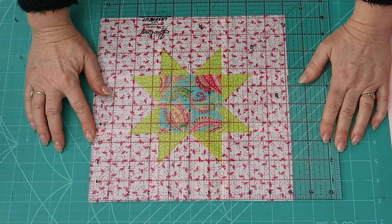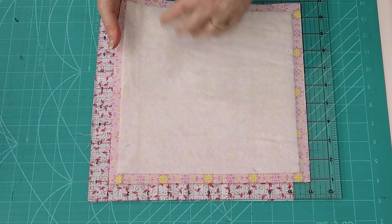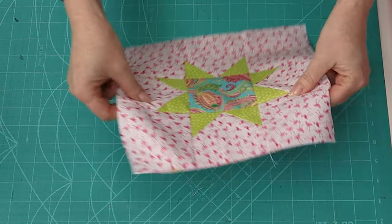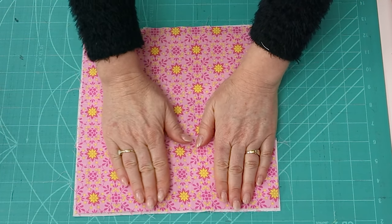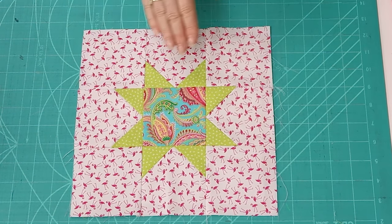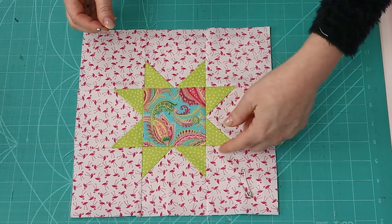Now let's prepare to quilt the block. Your block should finish at 10½ inches square — my seams were a little big so mine came back to about 10¼ inches. I'm going to place the 9 inch batting on top, then flip it over and center my 10 inch backing square on top, making sure I've got an even amount all the way around the edge. Then I'll flip it over and hold it together with a couple of safety pins, or you could use quilt basting spray, and then I'm going to stitch in the ditch of every seam.